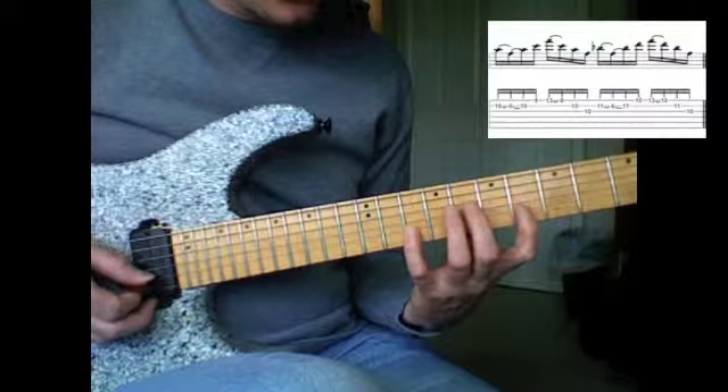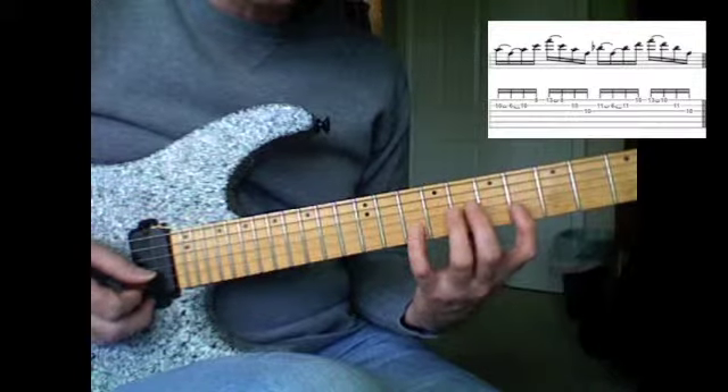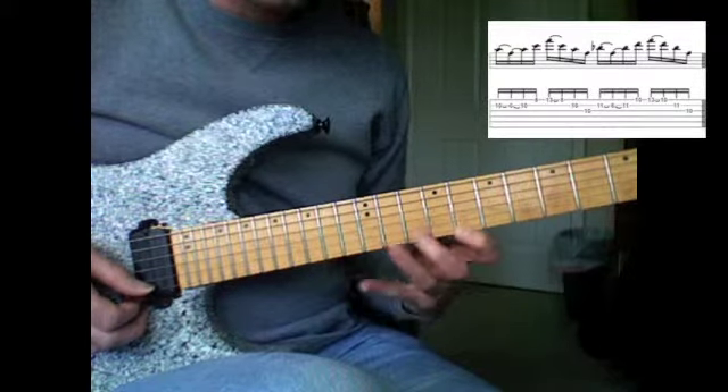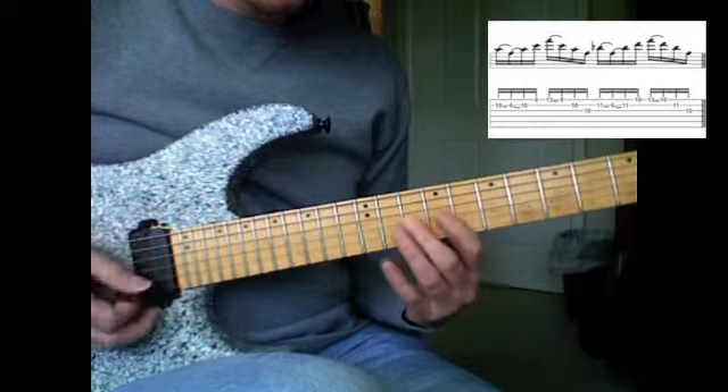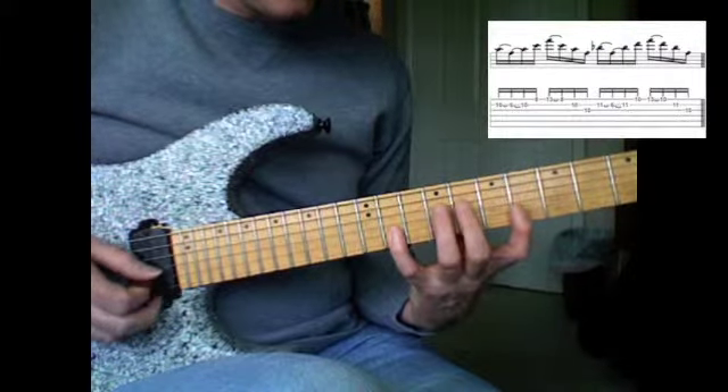So the F is starting off going A, F, A, C. Then you have to shift your position there to the first finger and then do your regular F triad there, root position. And then this is the hard part.